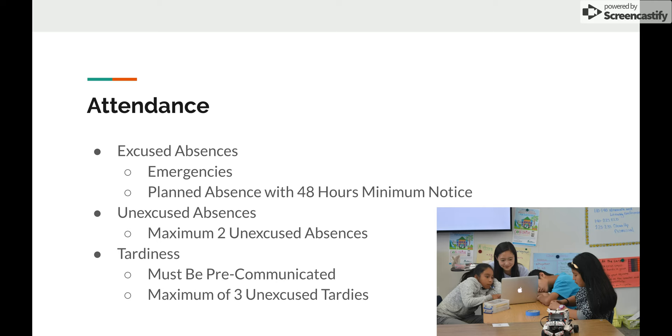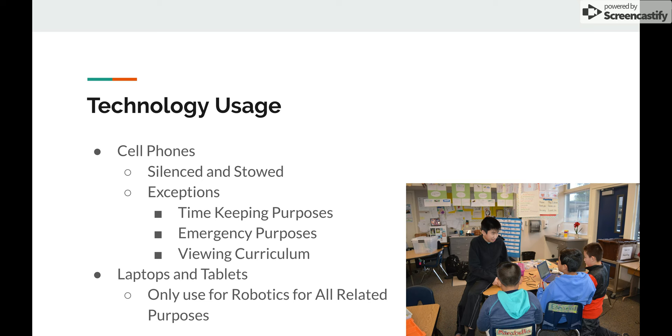Now on to technology usage. Our classes are very technology-based, primarily using our provided laptops and equipment, so there really shouldn't be many times when you need to use your own technology. Regarding cell phones: the expectation is to keep them silenced and stowed — in your pocket, backpack, or just out of sight. The reason is that it doesn't look professional to the students and gives the impression that you don't care. Keep them silenced so they won't keep buzzing.